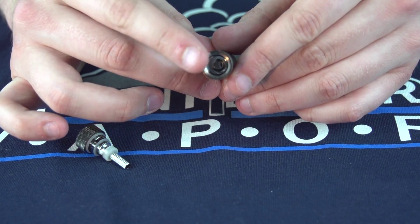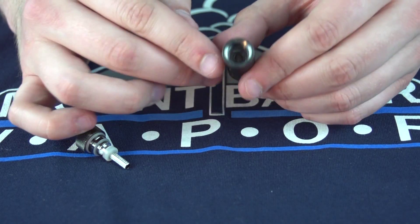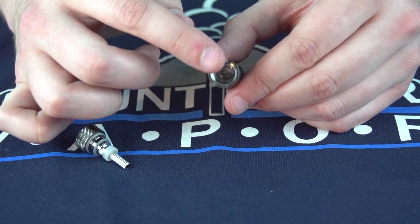Be careful not to get juice into the middle of that tube, otherwise you'll get juice coming out of the mouthpiece. You'll want to fill your juice around that center tube and not in the middle.